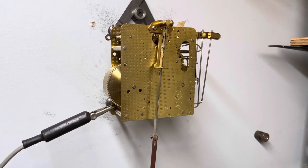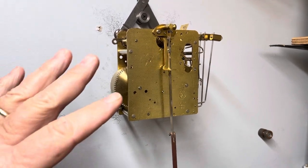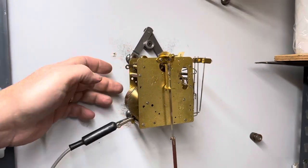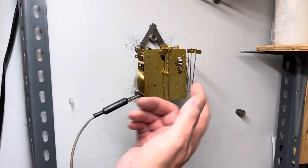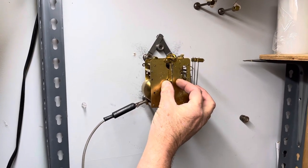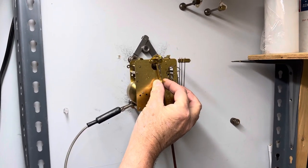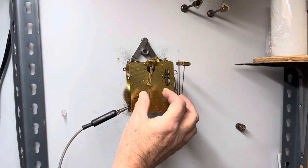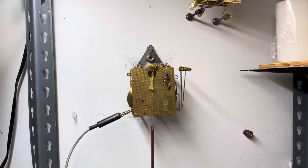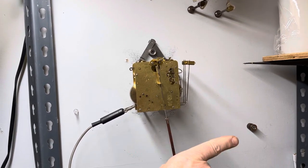I have an amplifier on it so you can hear it a little bit better. I'm going to show you on this kind of movement how you make that change without moving it like I just did on the wall. I'm going to put it out of balance again — I'm going to take this brass wire right here and push it this way. Hear how it's out of balance? It's struggling to get to this side.